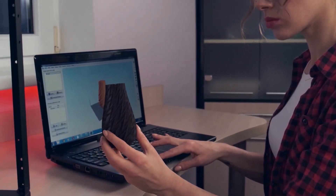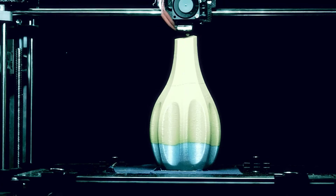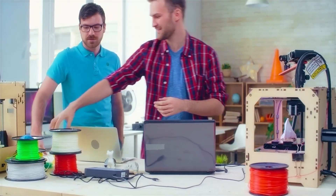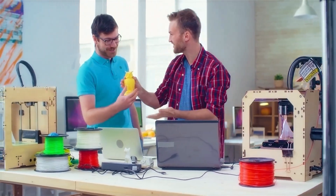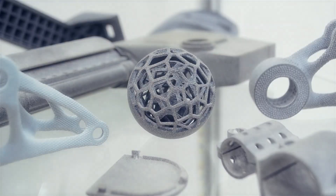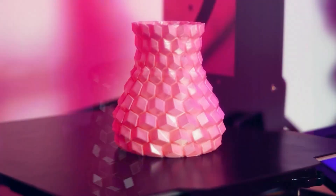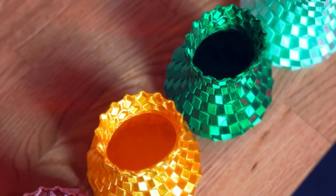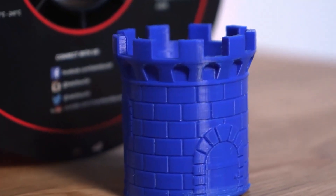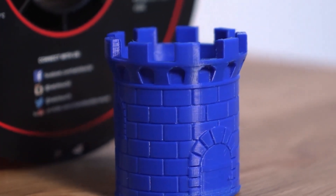Adhesion to the print bed was excellent, making the initial layers very secure and reducing the risk of warping. I did experience some issues with cracks at certain layers initially, which led me to believe it might be a filament issue. After some investigation I discovered that my filament feeder was the culprit — missing a screw and causing the feeder to bob up and down during extrusion. Once I fixed the issue the prints came out perfect, showcasing the filament's true potential.